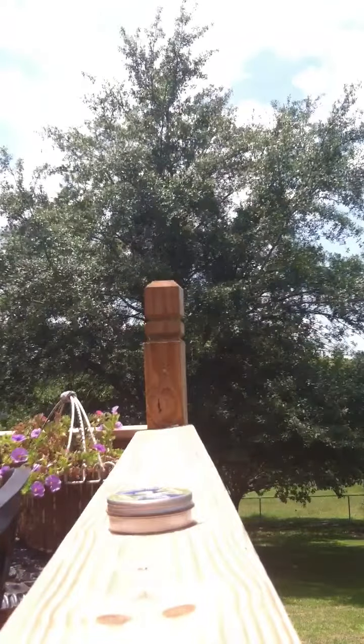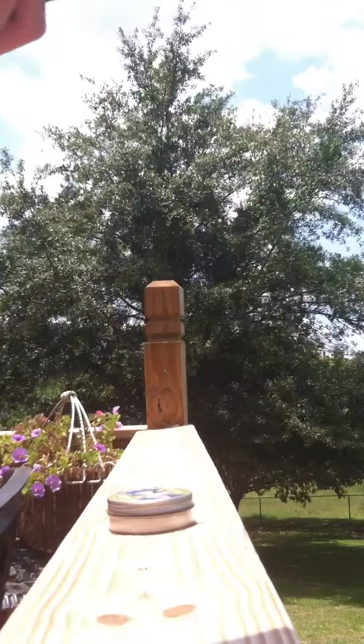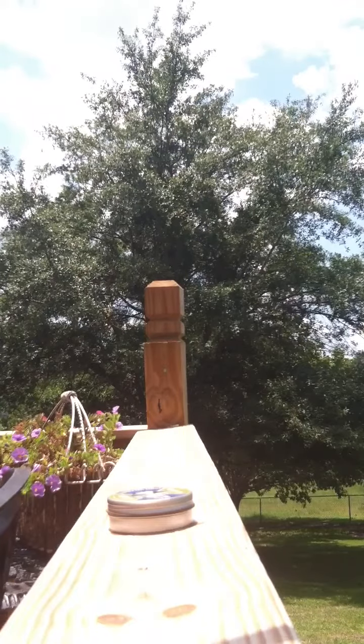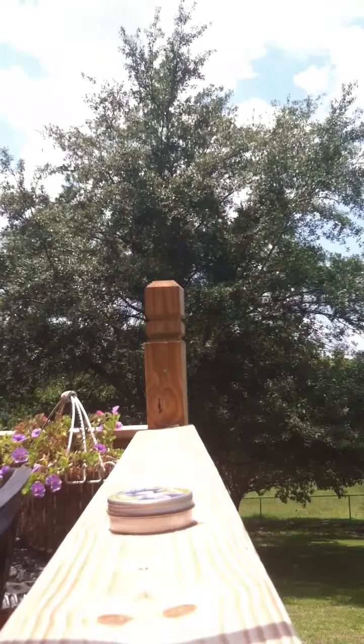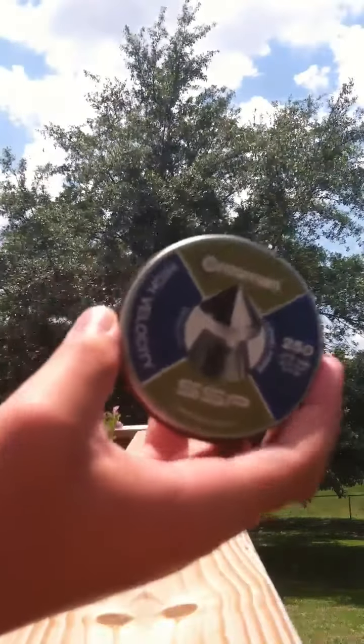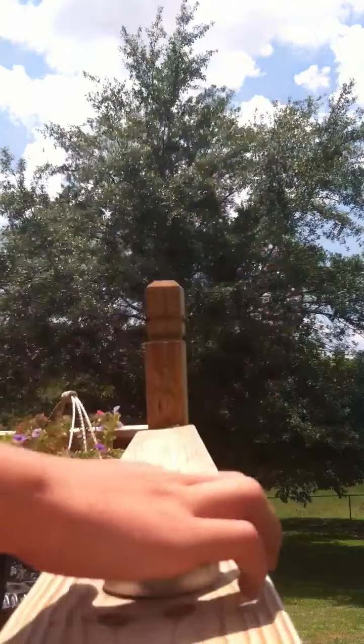Hey guys, it's Thomas here from Thomas Chevrolet Mud 3, doing a little review on my Gamo Hornet pellet gun. It's a .177 caliber, got the break barrel on here. I'm also going to do a review on my Crosman high velocity supersonic pellets — these things sound like a .22.